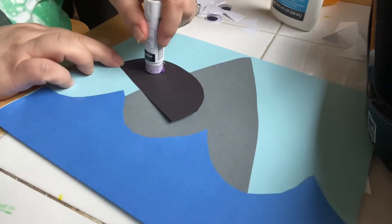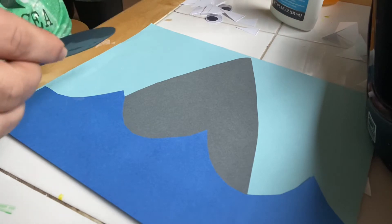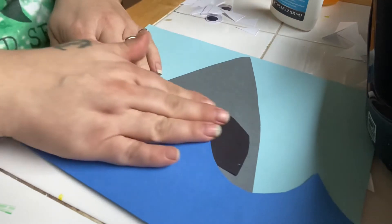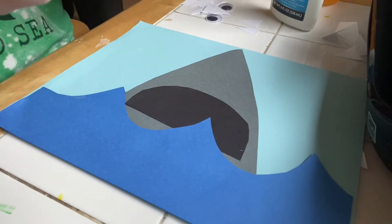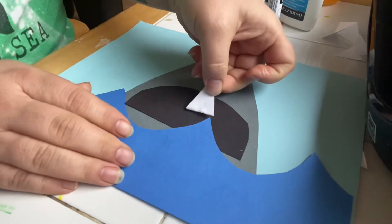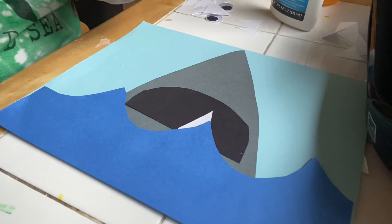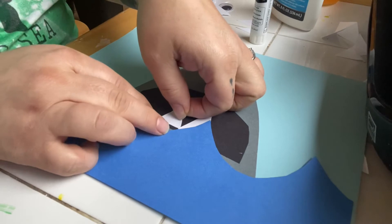Next, put some glue on his mouth, and I'm gonna have his mouth a little behind the waves, just like that.